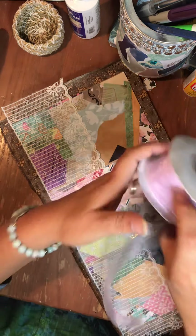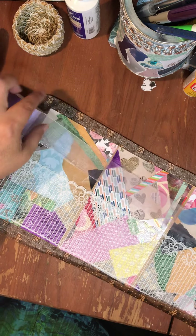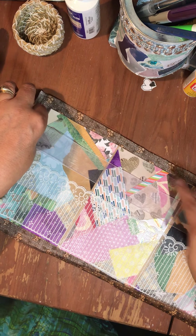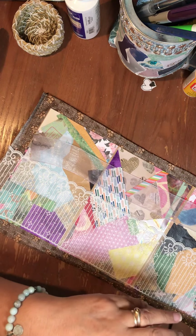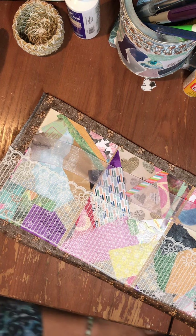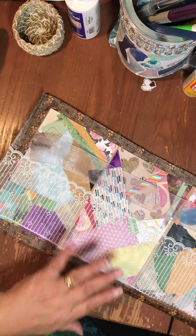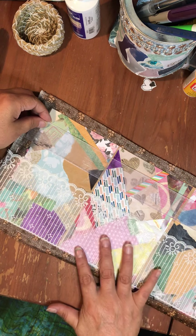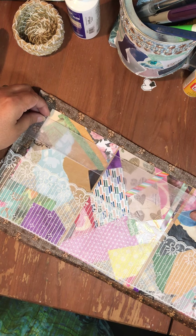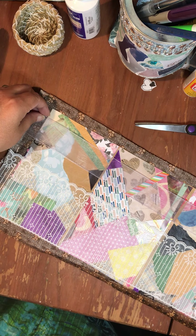I want to have the bottom one here and then this one above it, which will hold some of this. I can't go too high because it'll fall down. That should give me a chance to feature some of the smaller things. I wanted something I could see through and slide things into, then pull them out as I wanted. Let's start with the small one first.